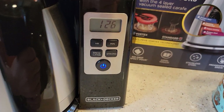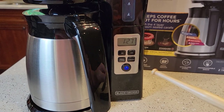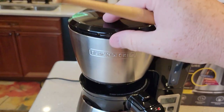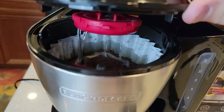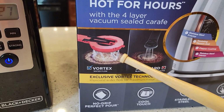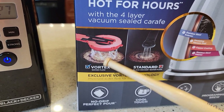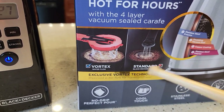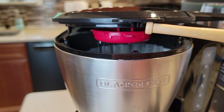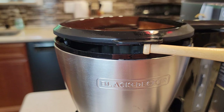I wanted a normal brew so I didn't hit strong brew first. I'm going to time it and see how long this takes. It starts brewing almost immediately once you press the button and that blue light is pulsing. I've reviewed other Black and Deckers with this vortex — the water kind of pulses out at an angle rather than flowing continuously.